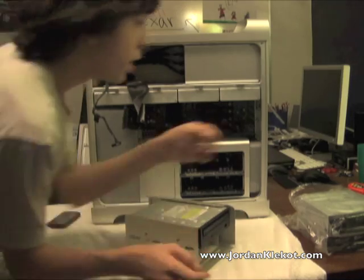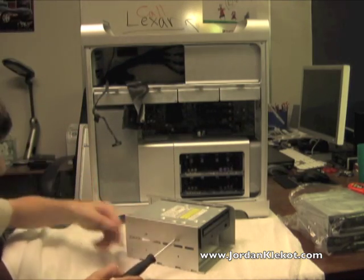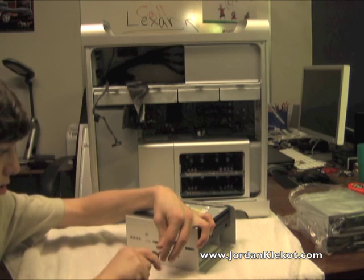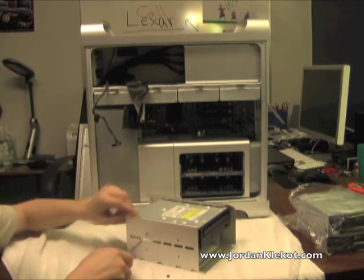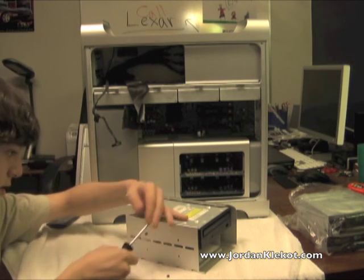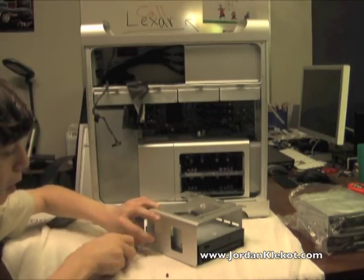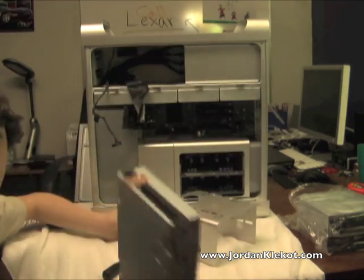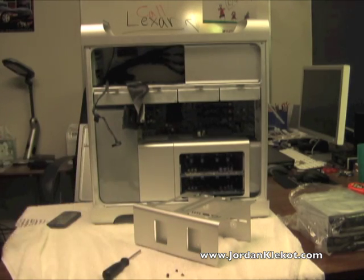You need a screwdriver — just a plain old Phillips head screwdriver — to take it out. You can go ahead and unscrew those easily. It's got screws on each side to hold it in nice and good. For the bottom drive, if you're putting in two, the Mac Pro does come with extra screws, which is very nice. Take out your screws on each side — there they are. And there's the bad drive. This drive is bad. I could probably just throw it away right now, but I'll set it aside just in case.